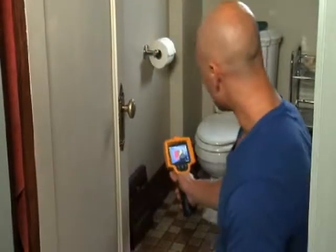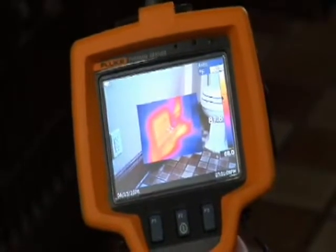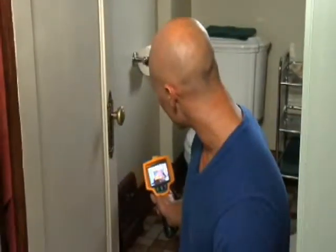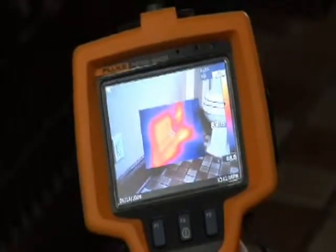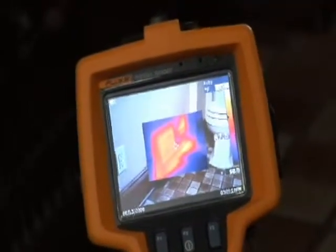Now we're in the upstairs bathroom, where we found another issue that's widespread through the ductwork in this house. If you look at this closed vent through the imager, you see the heat is coming out all four sides, and if you look just to the right, it's actually coming out above and underneath the baseboard. That tells me that we've got some poor duct connections and really minimal insulation, and all that's going to cost a homeowner in lost energy.